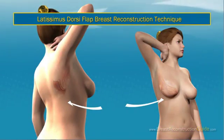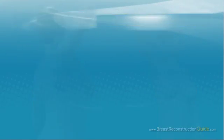Latissimus Dorsi Flap Breast Reconstruction Technique: Using tissue from below the shoulder blade on the back, the surgeon will bring a section of skin, fat, and muscle around to the breast area. Many patients who have had this procedure also need a tissue expander to allow for additional breast volume. At a later date, the tissue expander is replaced by a breast implant.